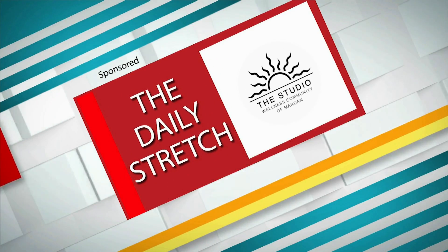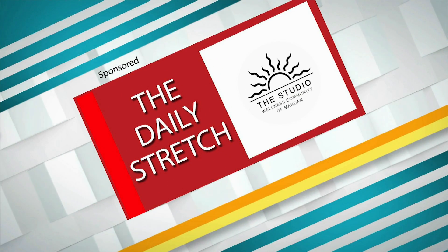Brought to you by The Studio Wellness Community of Mandant. Hi, Carrie with The Studio. Today we're going to do legs up the wall.